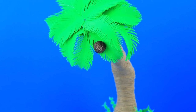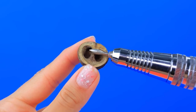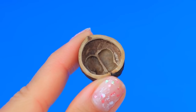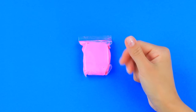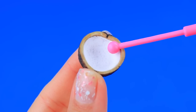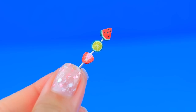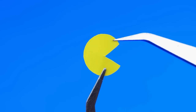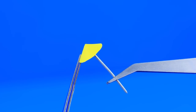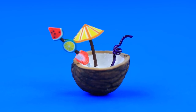A ripe coconut — we'll need it for our next craft. 'Which one do we choose? Hmm, that's not alright — found it!' Fill it with milk. Fruit slices on a skewer are a perfect decoration. Glue the sides to make a dome umbrella — we made a beautiful drink.